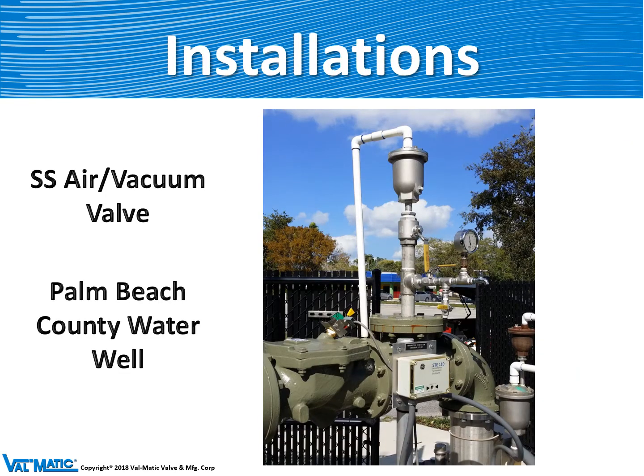This is an example of a stainless steel air vacuum valve mounted on a pipeline, mounted on pipe discharge. In Palm Beach, Florida, there's a lot of salt laden air, hence they like stainless steel valves and fittings.